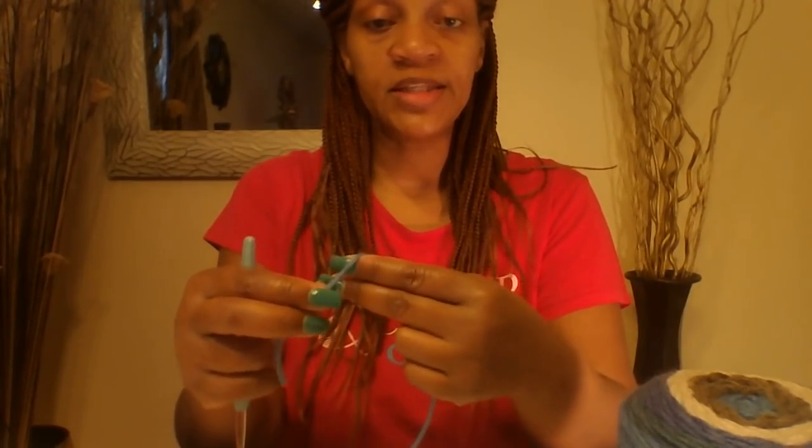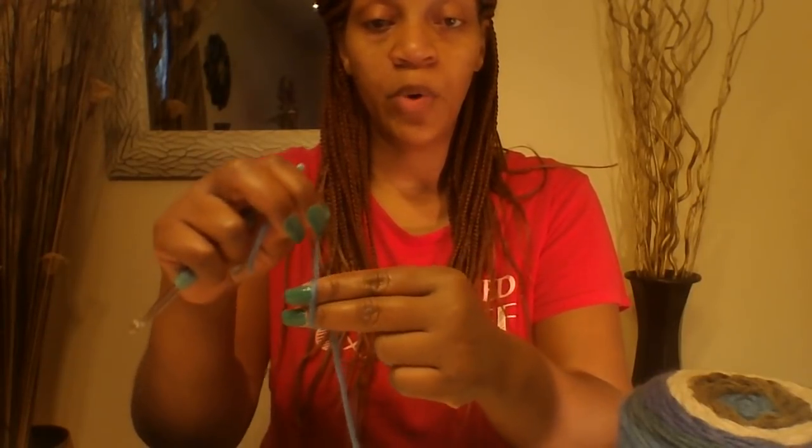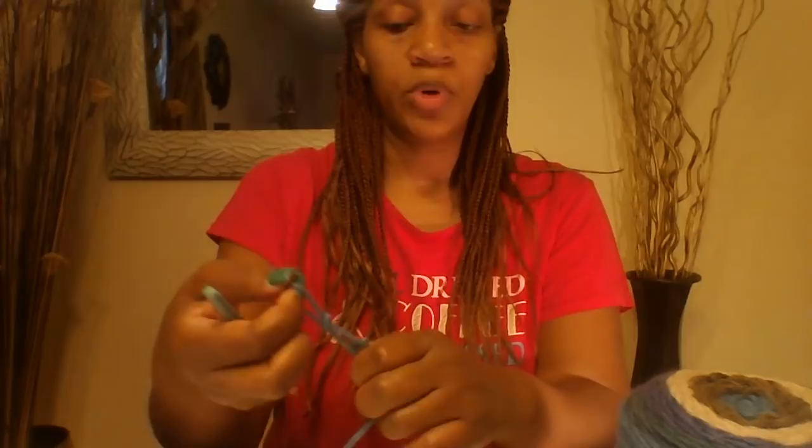We are going to start this pattern with a slip knot. The way that you make a slip knot is take your yarn and wrap it around two fingers, go inside your two fingers and pull that string and pull up.